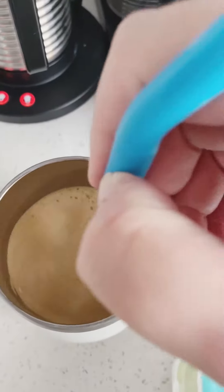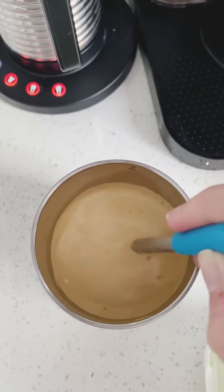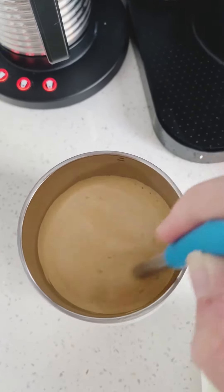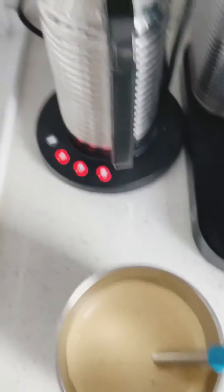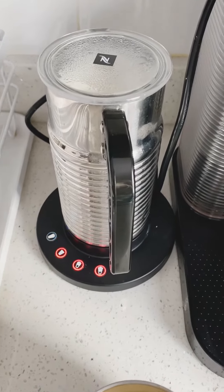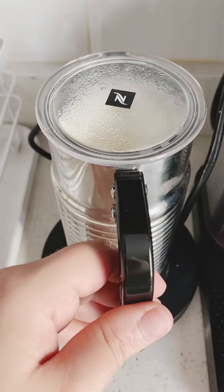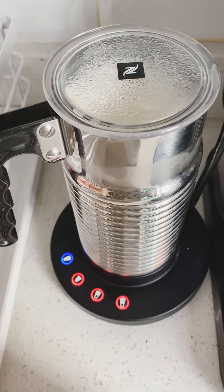I'm going to put in about a teaspoon of the blue agave and mix it up real good with the ice cubes. You can see how good the Aeroccino is because that foam is so thick. You can use any milk of choice — sometimes I use oat milk or almond milk, lately I've been doing half and half. I always go through phases.